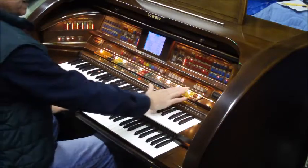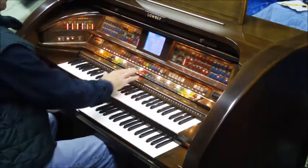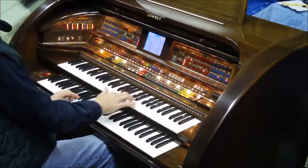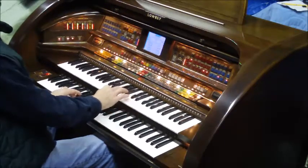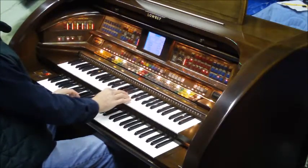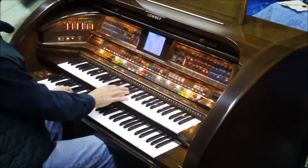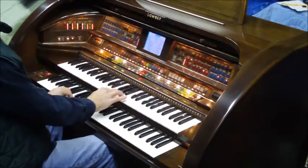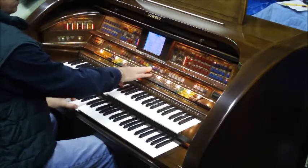That sounds very pretty when you add what's called a golden harp to it. And the church organ gets fuller as we want.